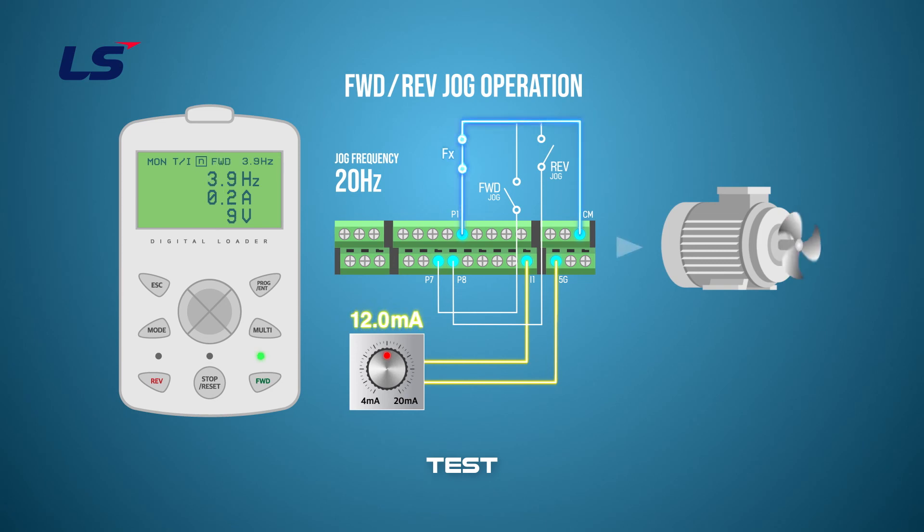Perform primary operation by turning the P1 terminal on — the V1 voltage will operate at the set value. When the multi-function terminal P7 is turned on, the multi-function indicator on the keypad changes to J, which causes forward operation at the set jog frequency. If you turn off P7 and turn on P8, it reverses the operation at the set jog frequency. Turning off the P8 terminal goes back to the primary operation.